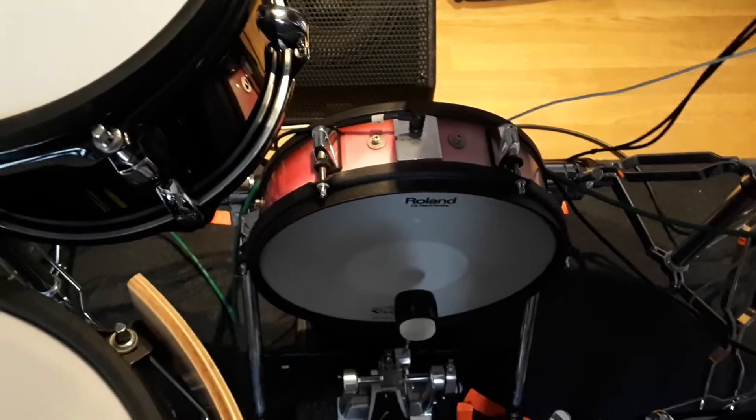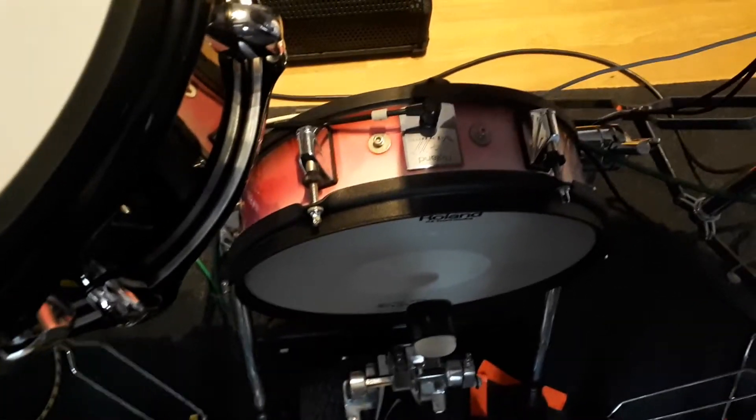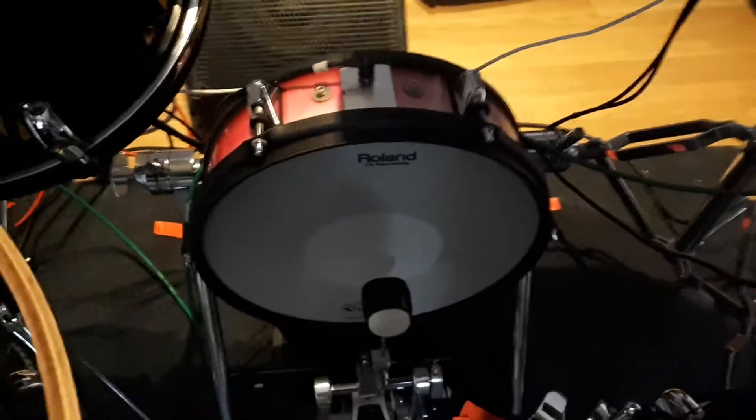Hi everyone, this is just a quick video to demonstrate this Roland KD120 I've got for sale at the moment on eBay.